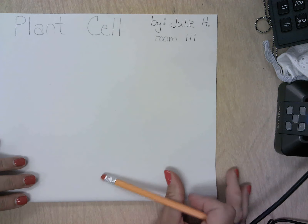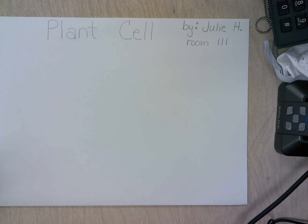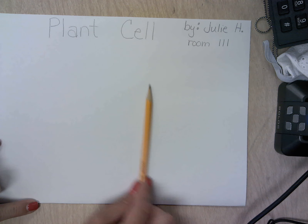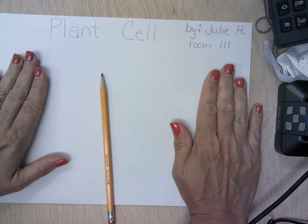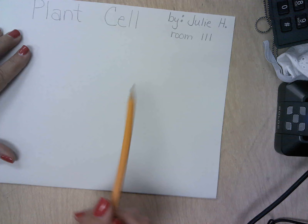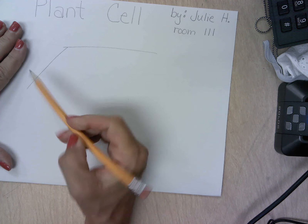Now I'm going to fold my paper kind of backwards so I'm only looking at one section at a time — it's just going to make it easier to manage. I need a picture that is really big; it's going to take up the majority of the center. I need to leave a little bit of room on each side because I'm going to be defining the parts of the cell. Remember, a plant cell is made up of straight parts, so you're going to draw something that has some straight lines.